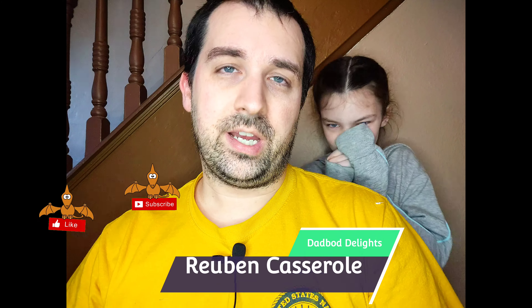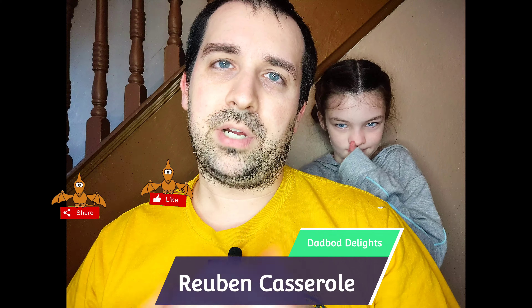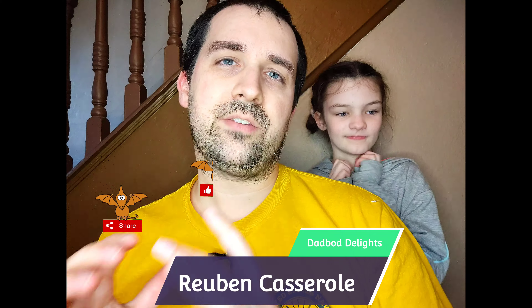Today I'm going to teach you a delicious recipe. It only has five ingredients, takes about 30 minutes, and tastes delicious. Now I love Reubens — you guys kind of got that from the Reuben wontons I made probably a month or so ago. But this is a Reuben casserole, so it puts all the wonderful delicious ingredients of a Reuben together in one big dish. So let's go ahead and get to it.